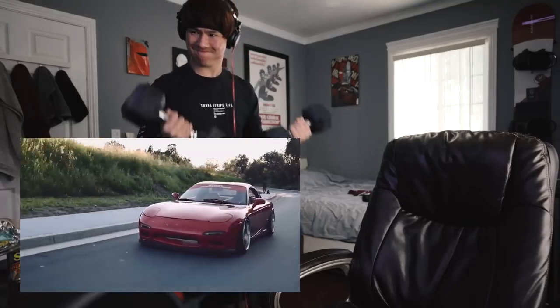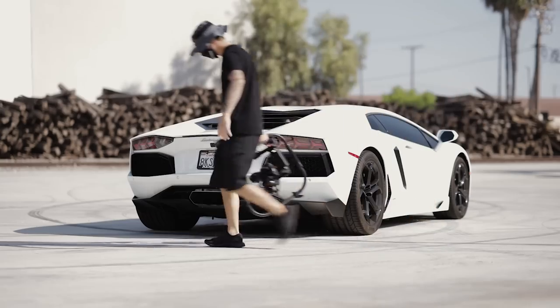Hey guys, before we get into the video, a lot of you guys seem to really enjoy that video reaction I shot reviewing all your work, so I figured we'd do another one. Only this time, you're going to be using the footage that I shot in today's tutorial. Stay tuned to the end of the video and I'll go over all the details.